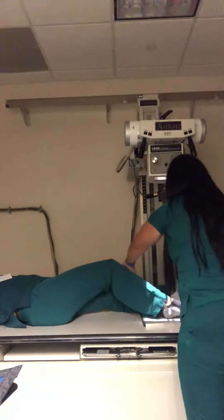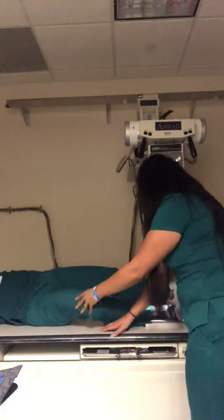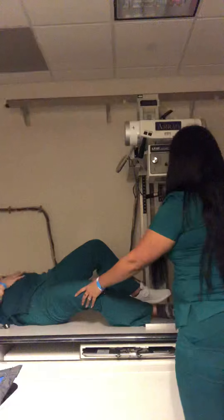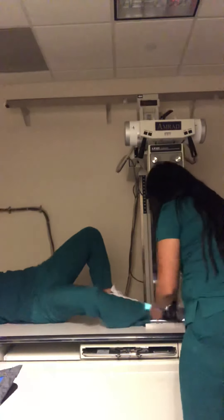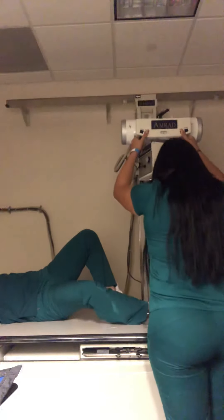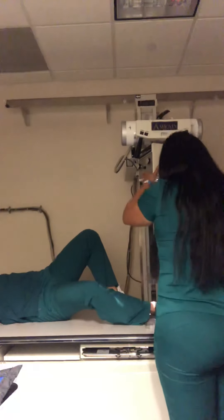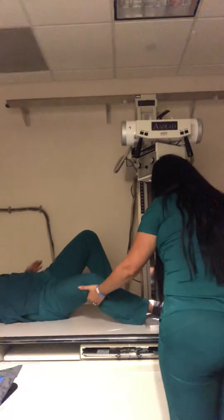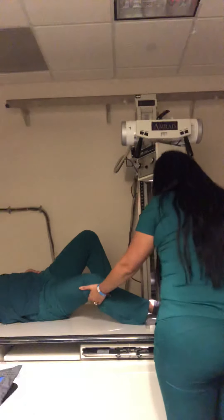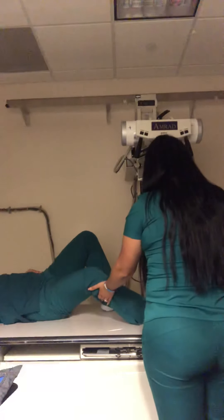Now I'm going to go lateral. So your knee has to be down more. You don't want to see the bottom of it.